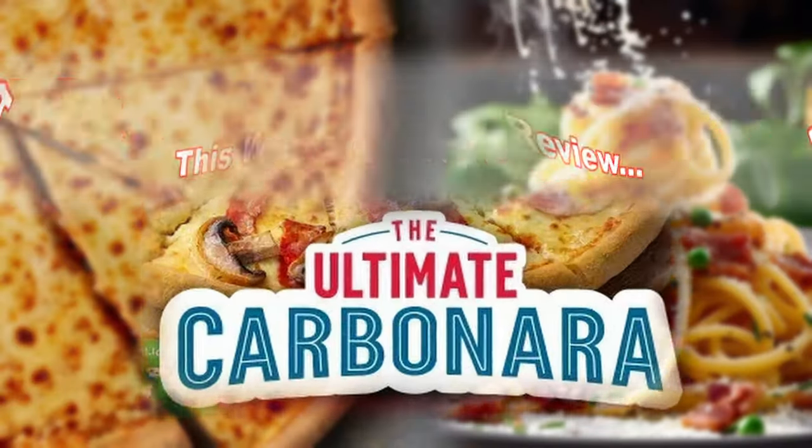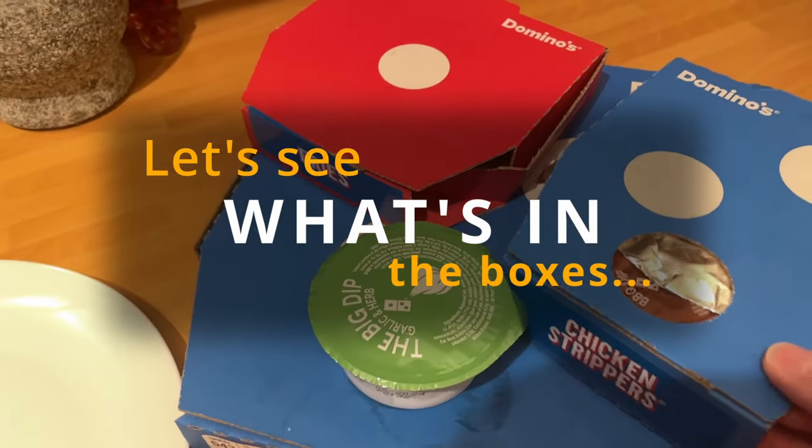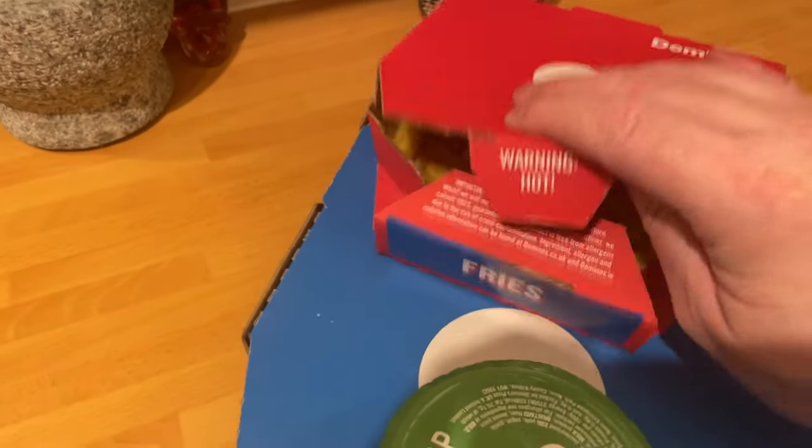Welcome back to another delivery review. This week it's the Ultimate Range from Domino's, which is a little bit different and I don't think anyone else has done this up to this point. They're doing the Ultimate Range: a lasagna, a carbonara pizza, and an ultimate cheesy garlic bread, which we'll see in a second on the review.